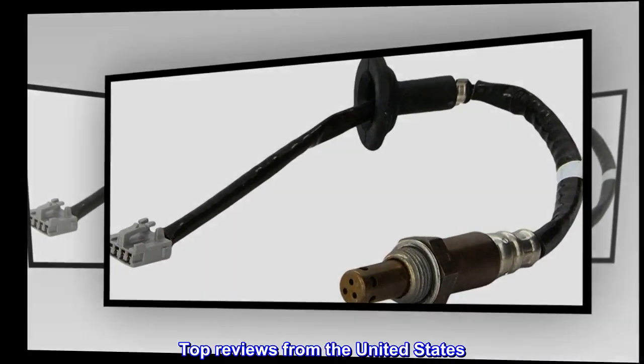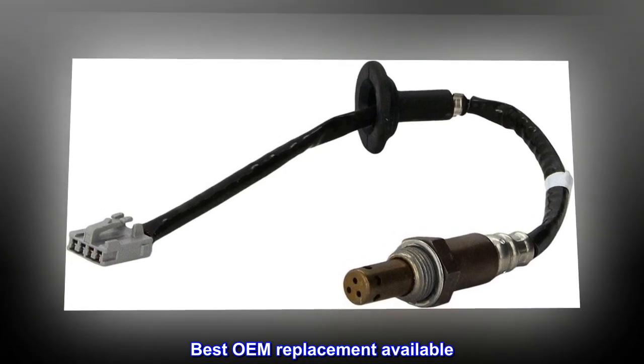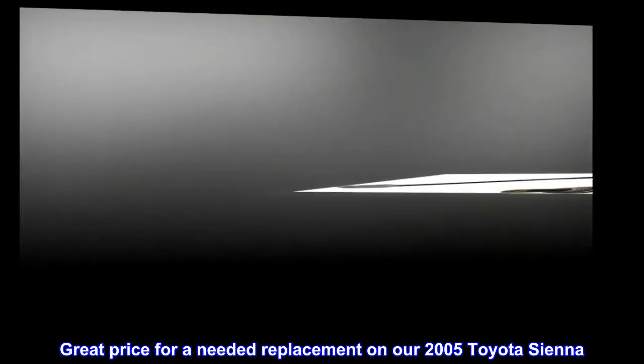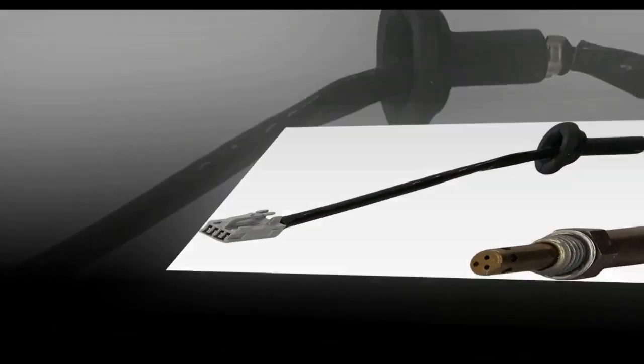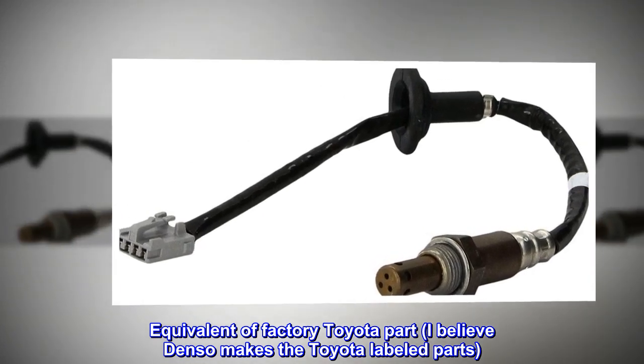Top reviews from the United States: best OEM replacement available. Great price for a needed replacement on our 2005 Toyota Sienna. Equivalent of factory Toyota part — Denso makes the Toyota-labeled parts.